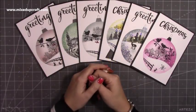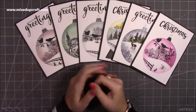Hi everybody, it's Sam at Mix Up Craft. Thank you for watching my tutorial today. I'm going to be showing you how to make these cards here.